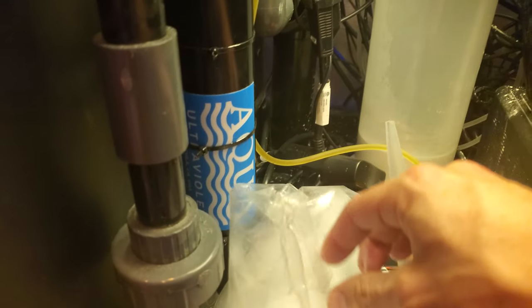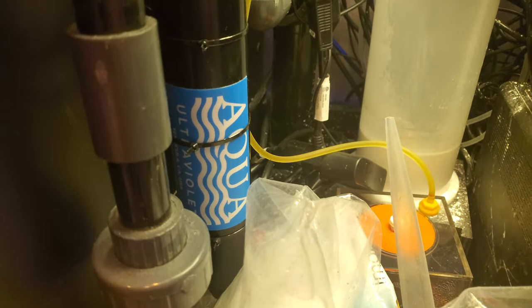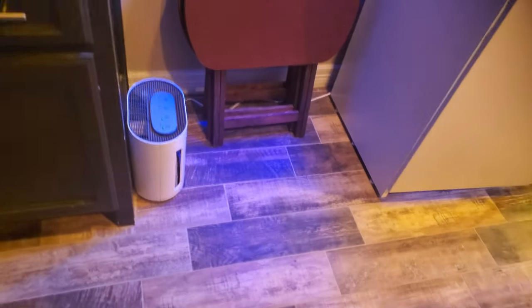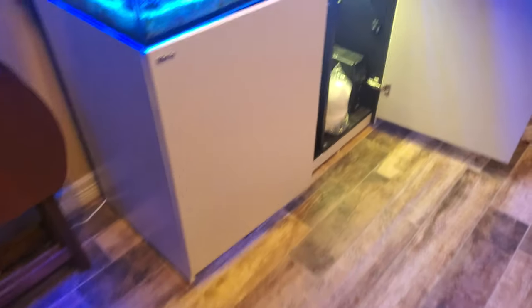The UV is a 57-watt Aqua Ultraviolet. That bulb will be ready to change out in February. And I use filter floss.